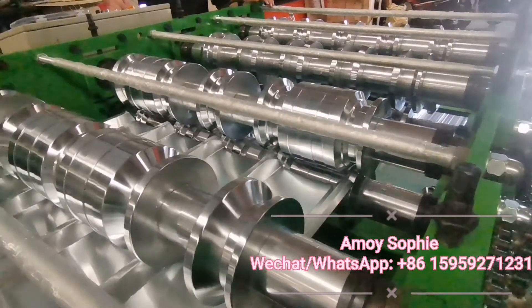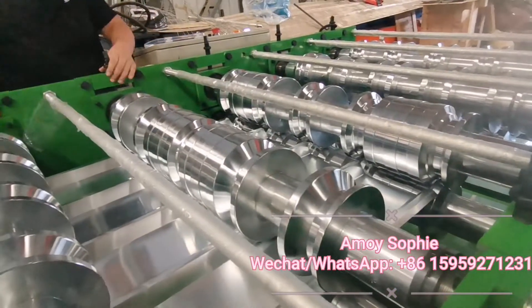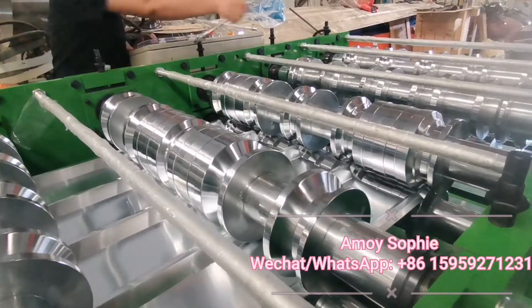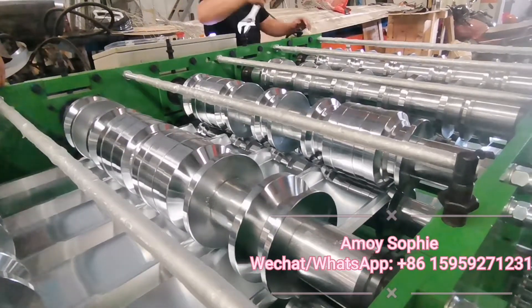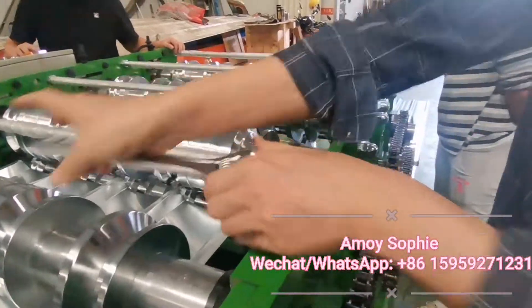Start the machine again and check this station. We find this station is still too tight, so we loosen the screw nuts a little again.